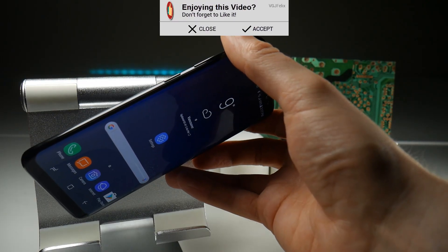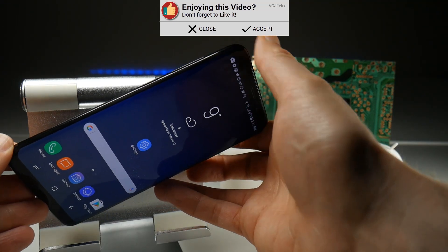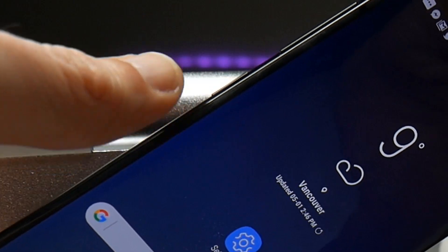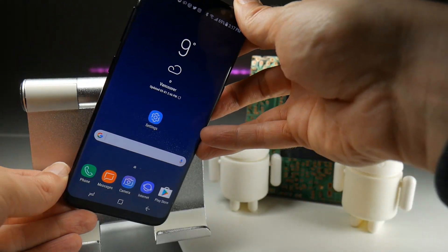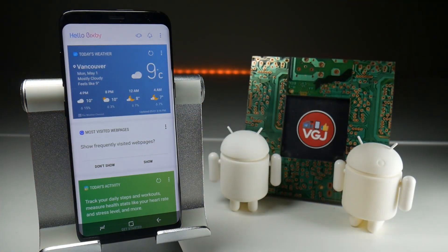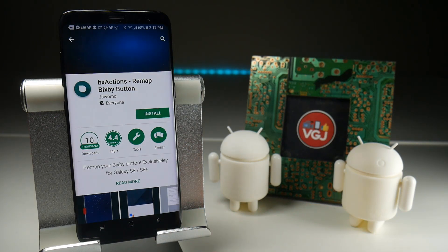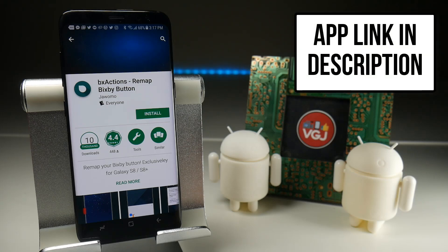Let's very quickly recap the situation. The Galaxy S8 has three physical buttons: the power button, the volume rockers, and this new button which is the Bixby button. What Samsung want you to do is press it to launch their personal assistant, which gives you cards such as weather and news, very similar to Google Now. But a lot of us don't want these personal assistants, and we'd much rather use the button for something else — and now we can by remapping it. The best application to use is called BX Actions: Remap the Bixby Button.